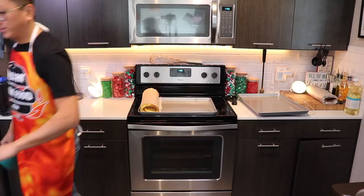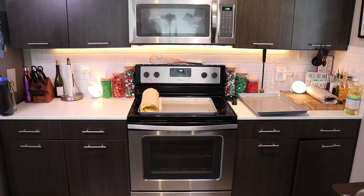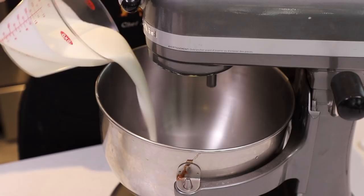I also like the Sundae Crunch Bars, the strawberry ones. Chocolate is not overrated. Alright, so our cake is totally cool. We can go the frosting route or we can go the whipped cream route. I like whipped cream better, so that's what we're going to be doing — whipping up heavy cream, throwing in a little bit of sugar, a little bit of salt, a little bit of vanilla.